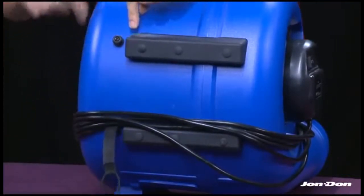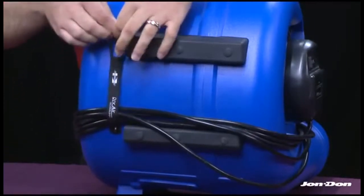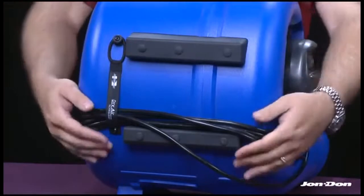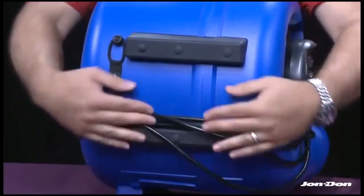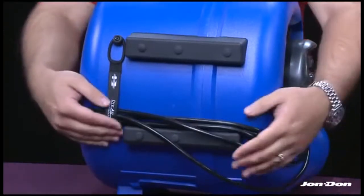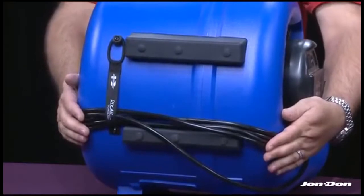Once the cord has been wrapped around the air mover, you can take that little bungee cord and secure it to the base. This keeps the cord intact so it won't slide off past the feet and become a trip hazard — an ingenious little feature to keep a nice tight cord wrap on your Tempest.